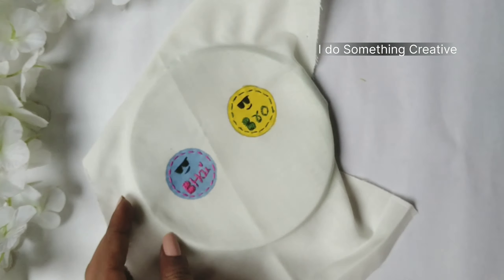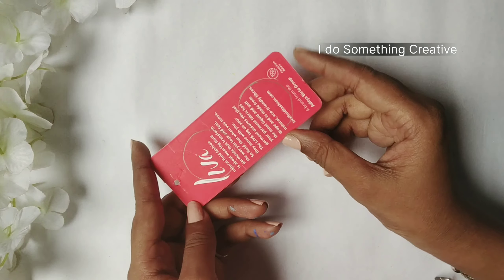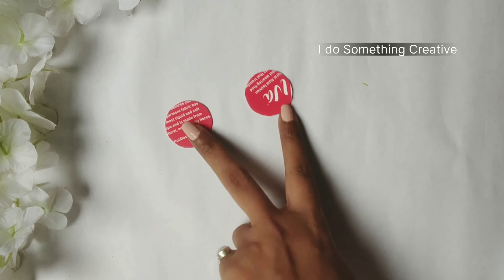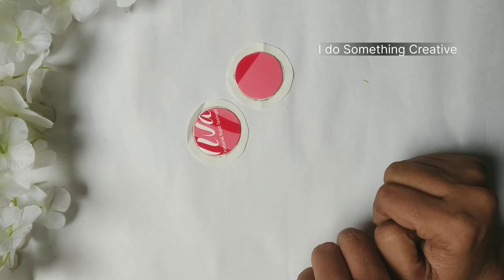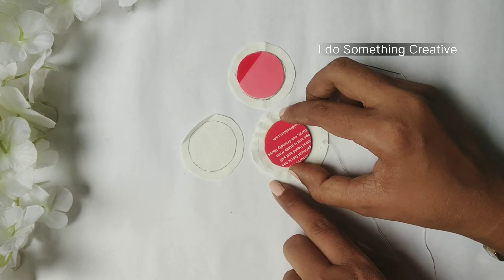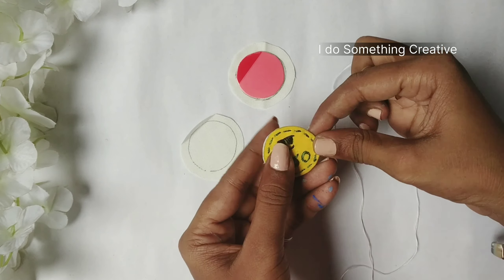You can see that my base is already ready and it is almost complete. This was the hard part. Now I have taken a price tag — the cardboard is strong. I have cut two extra circles and we will cut them quickly.